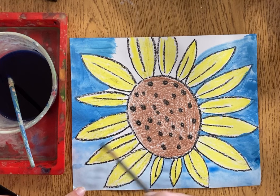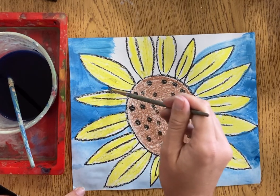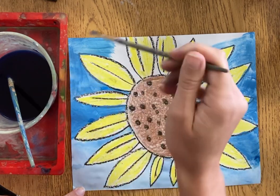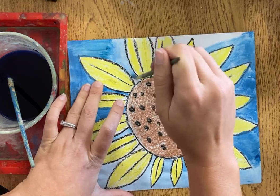If you get a little bit on your work surface or your table, that's all right. Sometimes you have to hold your brush a different way to make it a little more narrow to get in those small spaces, again working all the way up to the edge of the petals.